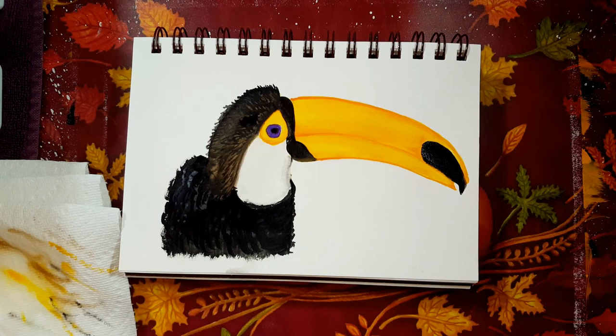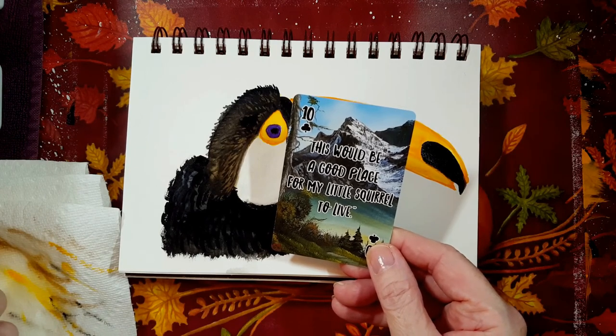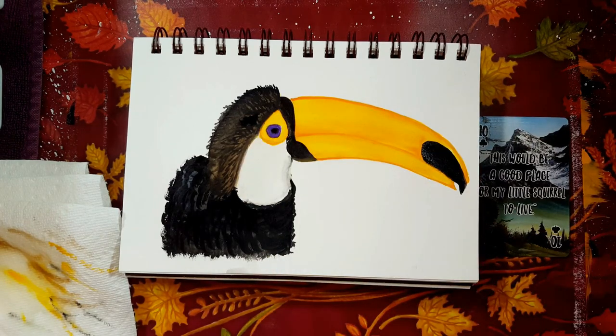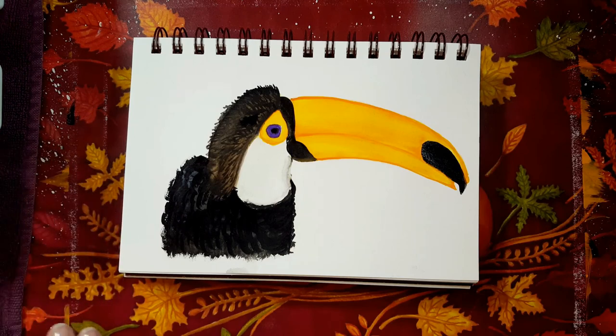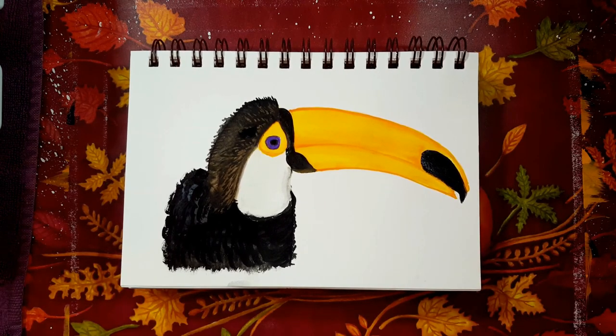Shall we pull another Bob Ross card? Let's see what Bob Ross wants to say at the end of the painting. This would be a good place for my little squirrel to live — he says that when he's painting trees. He was an animal lover too, what a wonderful man. So that's my painting, my friends. If you joined along, I hope you enjoyed it. Please leave me a comment — I love to read them and I do reply to them. If you like this video, don't forget to like and subscribe. Thank you so much for watching, I hope you're going to have a wonderful day. We'll see you next time on Rain Francis Art. Bye.